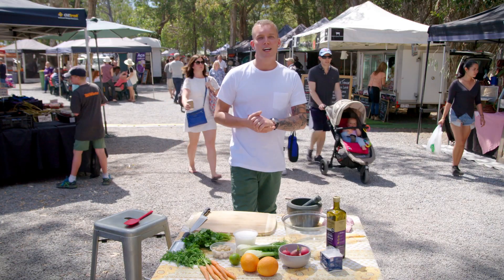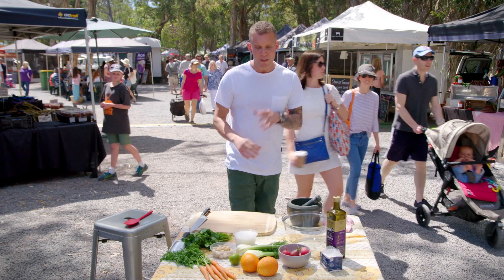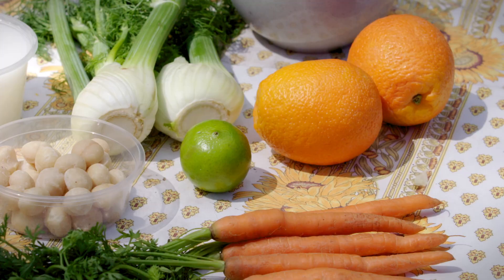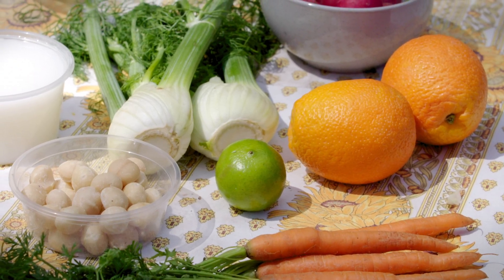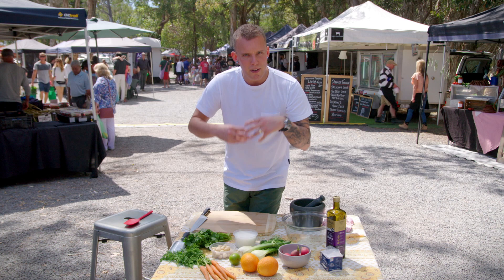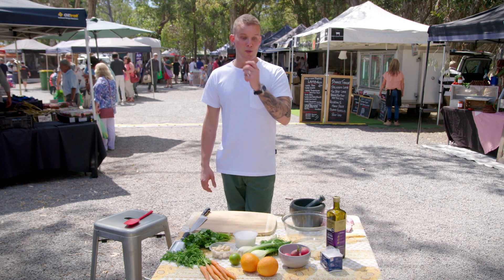It is springtime here at the Noosa Farmers Market and what better way to showcase spring than in a beautiful little raw veg salad, paired with a punchy little coriander dressing and a centerpiece of my mate Trev's buffalo burrata - the one that you sit in the middle of the plate, slice it open and just let it flood open. That's what this one is all about.